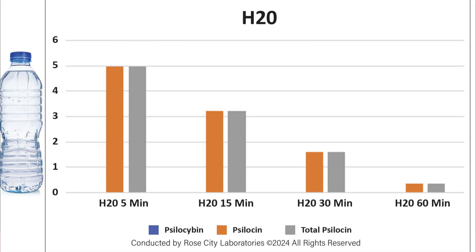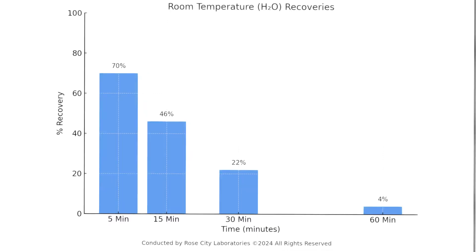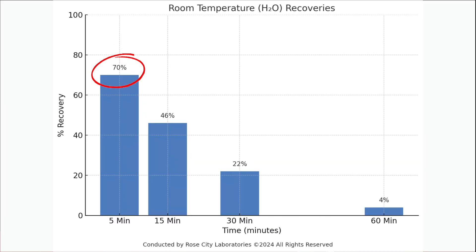When we take a look at room temperature water, the situation gets more alarming. The five-minute mark already has only 70% of total potential yield. By 15 minutes that number is down to 46%, by 30 minutes it is down to 22%, and at one hour it is at a whopping 4% of total potential psilocybin — almost completely degraded. So if you were ever considering a room temperature tea, just throw that idea out the window.